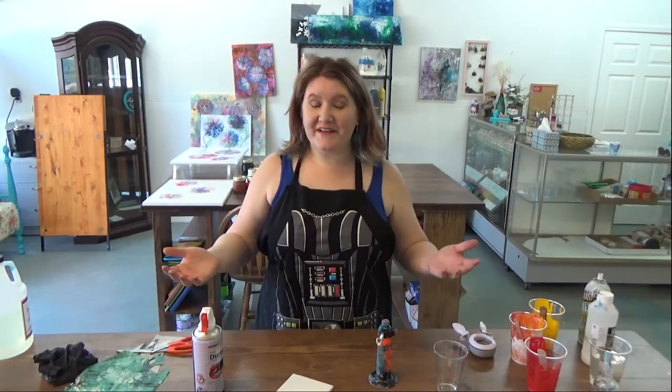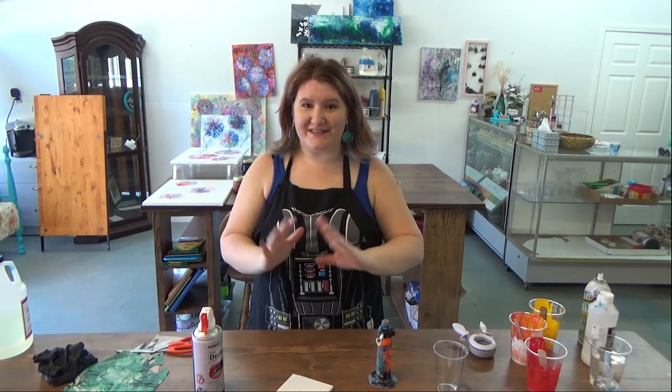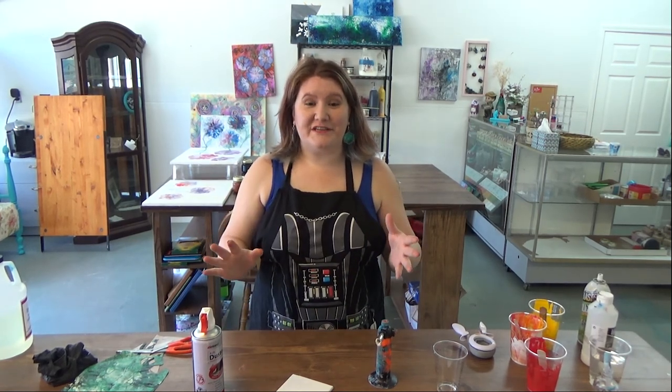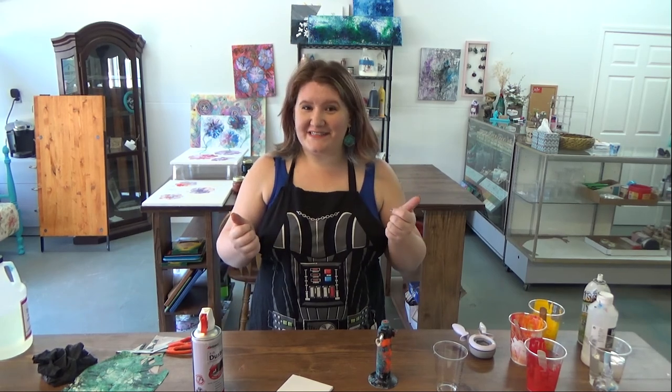Okay, that's how you make these super fun acrylic poured 3D printed earrings. Thank you for watching. Hit subscribe if you enjoyed this video, and we'll see you next time. Bye.